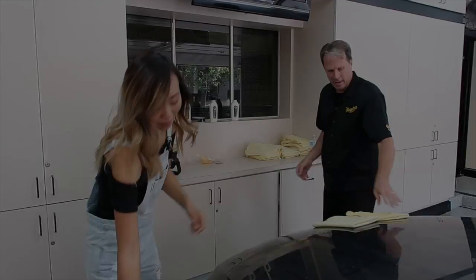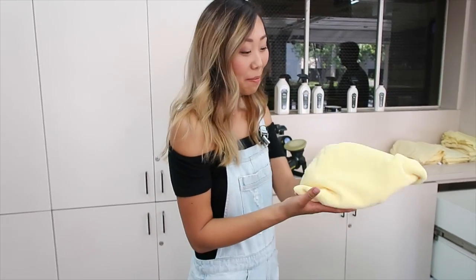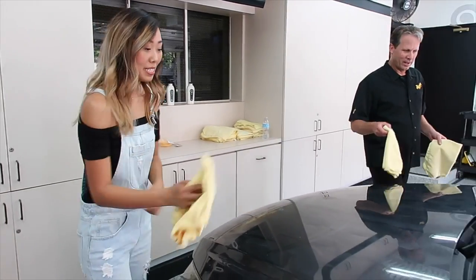I dropped the towel on purpose — now it's dirty and we're not going to use it. If you picked up any dirt on your towel, you don't want to scratch your paint with it. So that towel goes in the dirty pile.